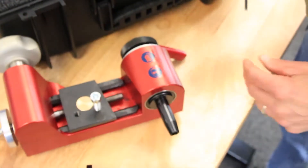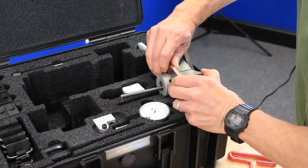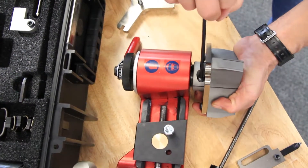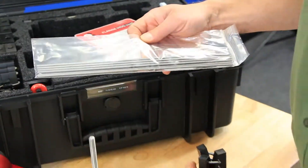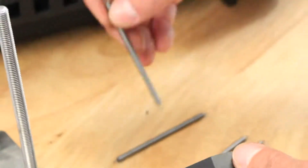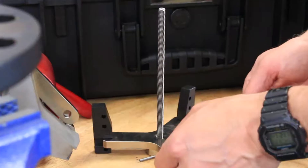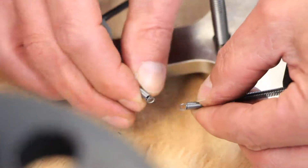To switch wedges, loosen the wedge screw and remove the wedge from the mandrel. Now slide the large wedge onto the mandrel and tighten it in place. Since the large wedge uses H ribs but has a greater diameter, the springs for holding the ribs together need to be switched out for larger ones. The easiest technique is by removing the smaller springs, placing the ribs onto the large actuator, and then attaching the large springs to hold the ribs in place.